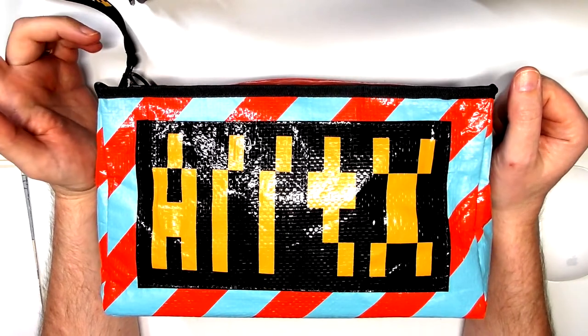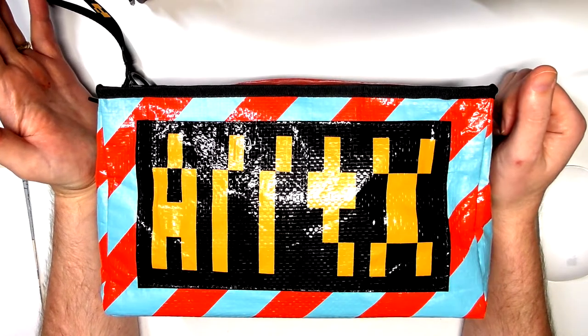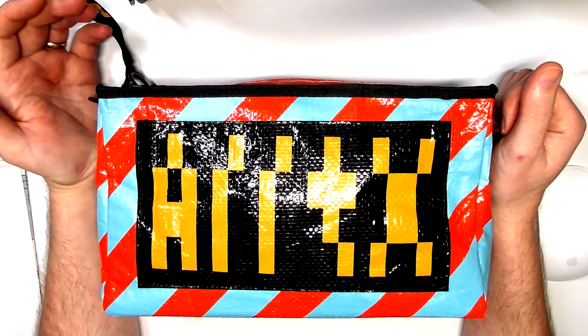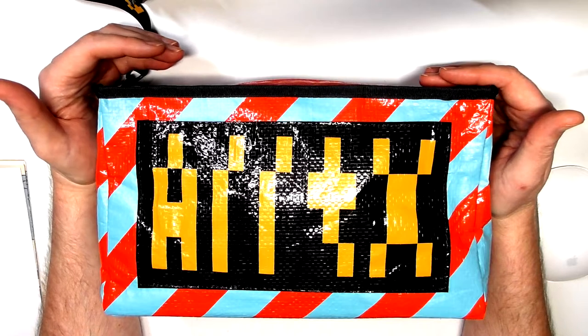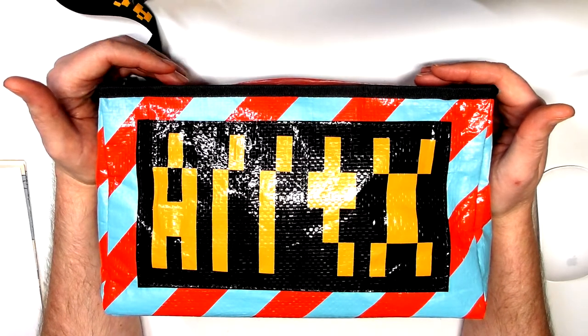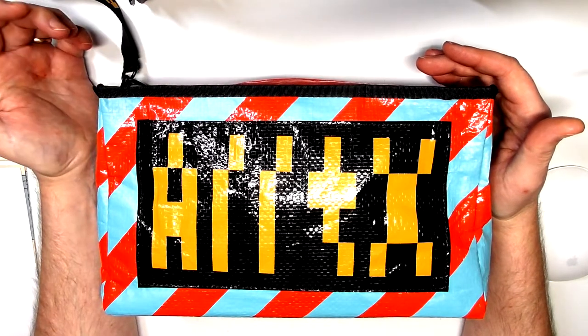Not that long ago, about 8 or 9 months ago, Artex reached out to me and asked me to review their fine nib markers - some people call them bullet nibs. The company itself is relatively new, and they're certainly new to the market with regards to these types of markers: the fine nib markers with the chisel nib on one side, and now the brush nib markers with the chisel nib as well.